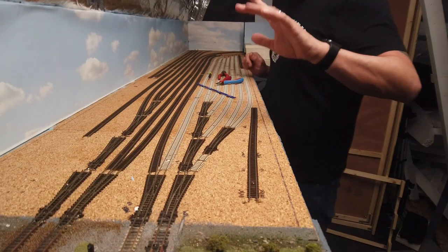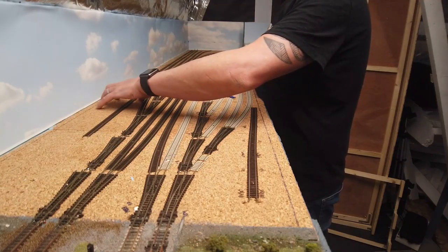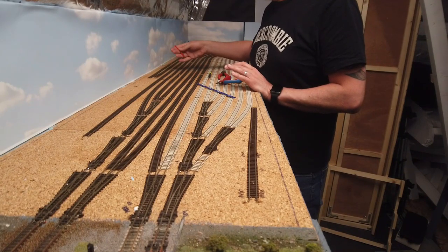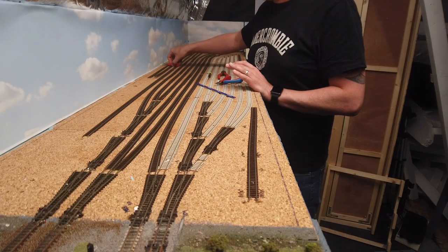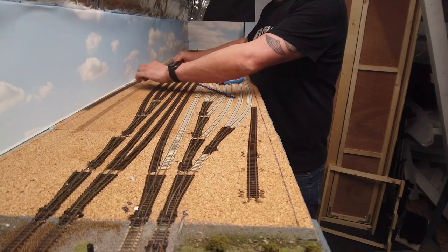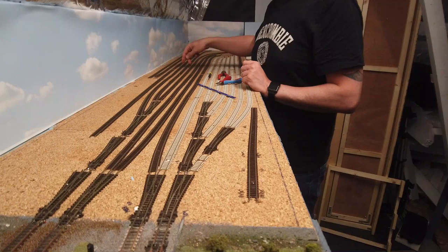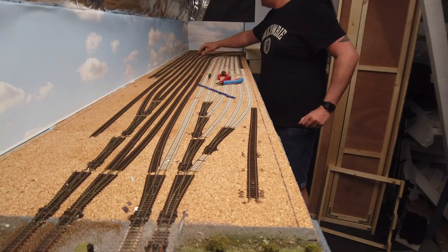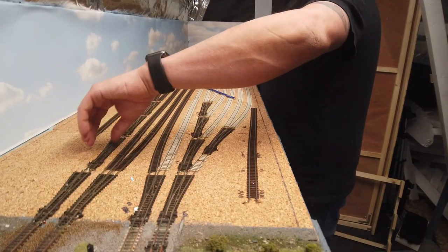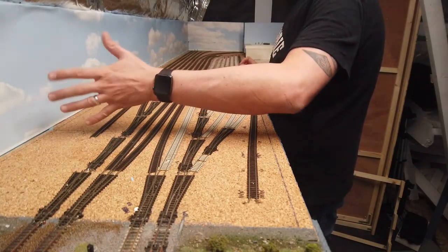Now I've moved my attention onto the back fiddle yards. I've taken this pointless bit out that was there, and what I'm thinking is I'm going to have three sidings here. I'm going to take out a couple of the existing sidings and basically move the two running lines back so that they sit where those two sidings currently are. They'll come round and connect onto the curve, which will allow me to put a small piece of flex track in there to connect onto the point, which will go off into the sidings. It does mean I'm going to have a little bit of redundant space there, but it's not a big deal.